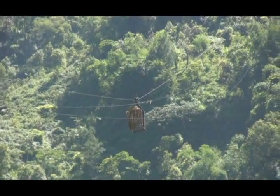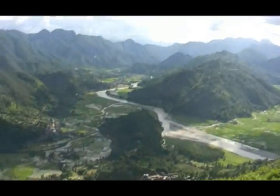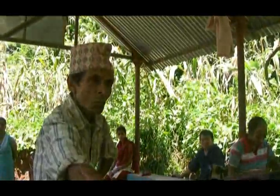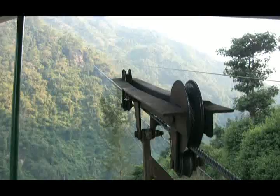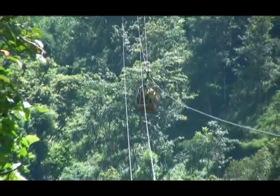Gravity Boots Ropeway is an inexpensive and simple means of transportation for hilly communities. It basically operates using gravitational force without any external power. The Gravity Boots Ropeway consists of two trolleys rolling over supported tracks attached to a control cable in the middle, which moves in a traditional flywheel system.